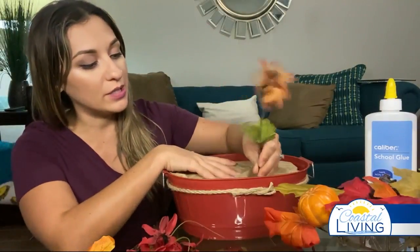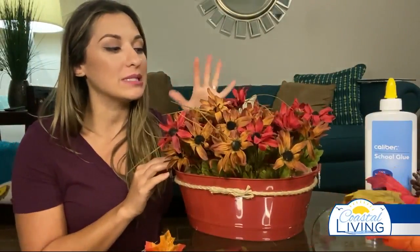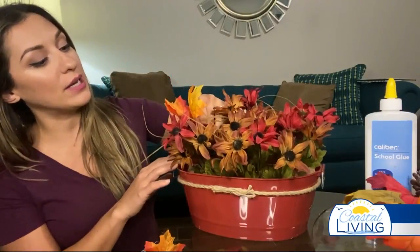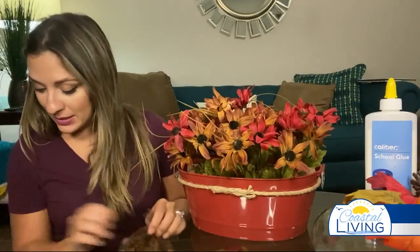We're going to take our flowers and just strategically place them in — this is probably about six or seven bundles. The flowers all together cost me about six or seven dollars. If I want to add a little more fall, I can go in with the orange leaves, but I think I like it just the way it is.